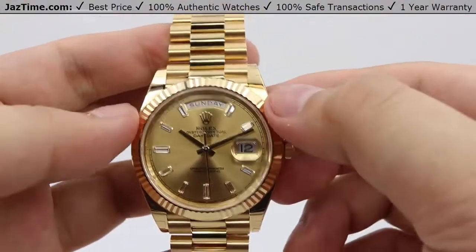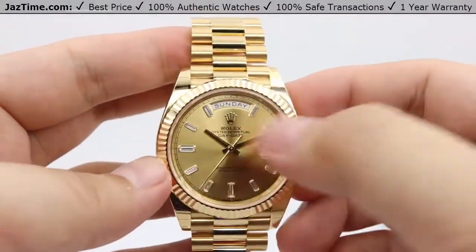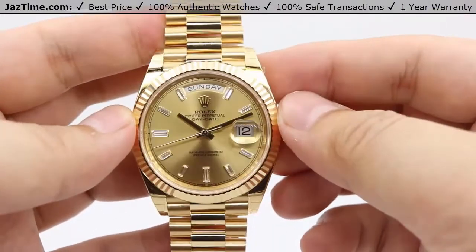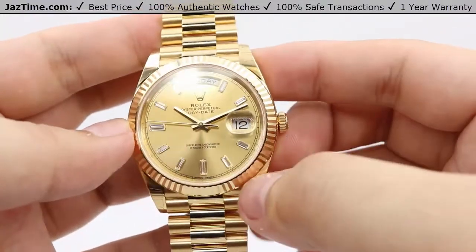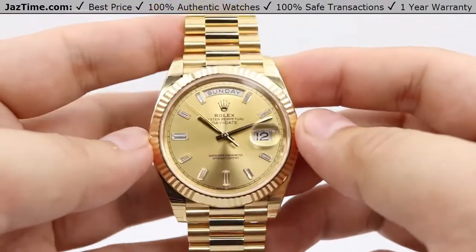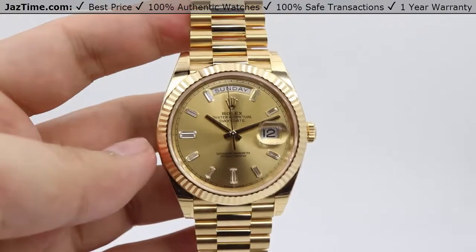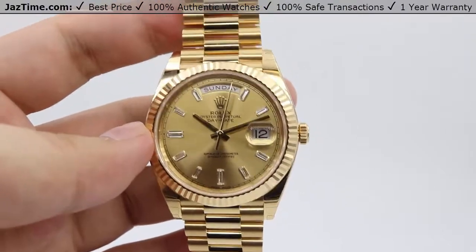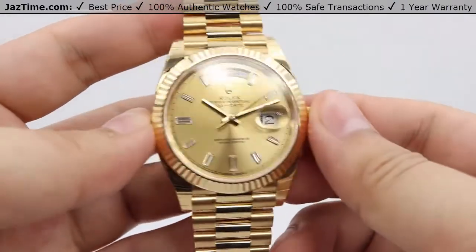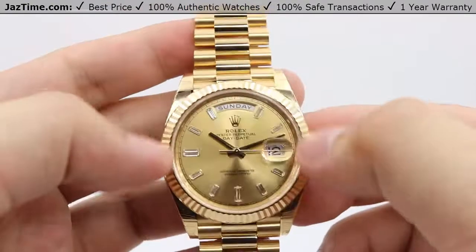Moving on to the bezel: it's a simple 18 karat yellow gold fluted bezel, but it still has the same sunburst-like feature as the dial. You can see that differentiating contrast of darker versus lighter shades — that contrast is really crucial. It keeps a mesmerizing color gradient rather than just one singular bright champagne or bright yellow gold coloring, and it really keeps your eye drawn to the differentiating details, framing the dial very nicely.